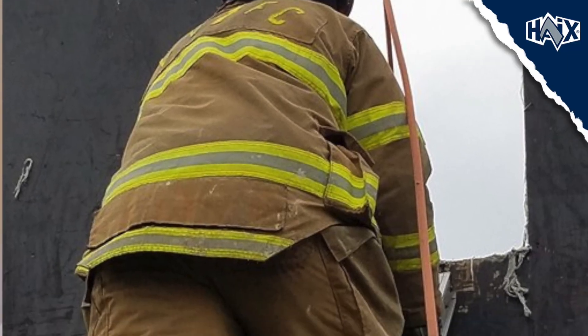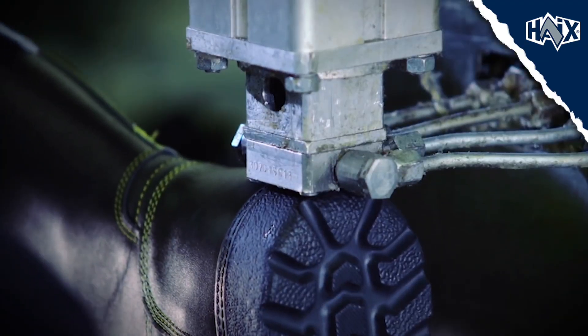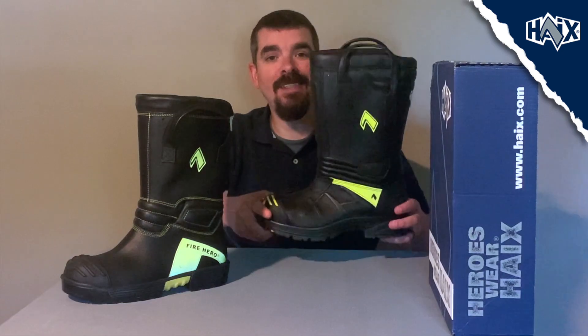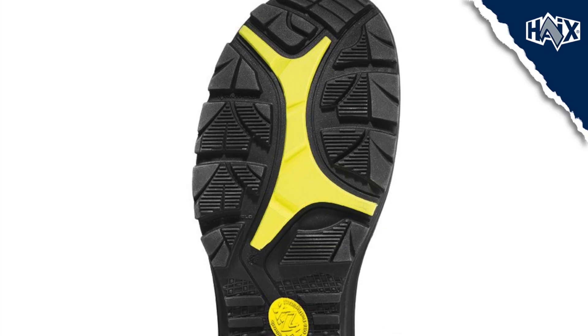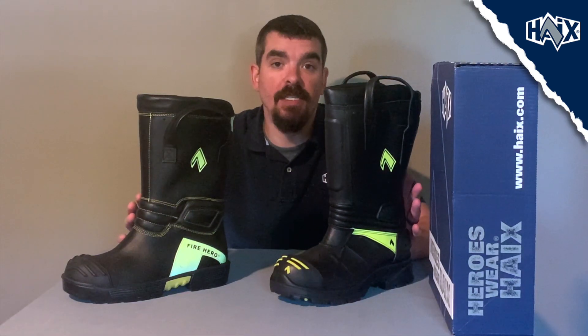The ladder bars also offer great support while standing on a ladder. The added MSL system gives it better shock absorption while insulating from heat and cold. The sole of the Fire Hero Extreme also offers good slip resistance, making it last a long time. The Fire Eagle Air has an injected rubber PU sole. This is a lot lighter and has signal yellow color in the sole for better visibility when kneeling. The sole is wear resistant and keeps you from slipping.